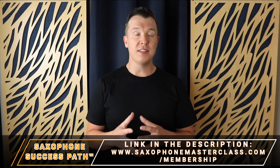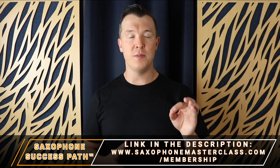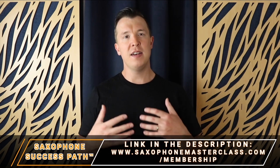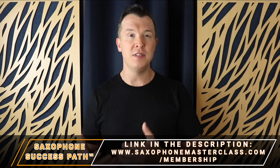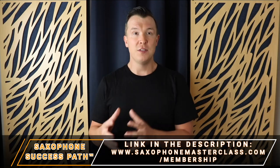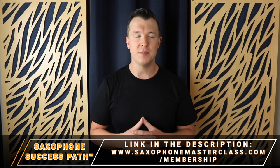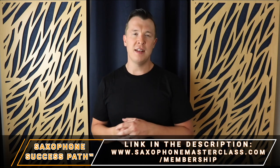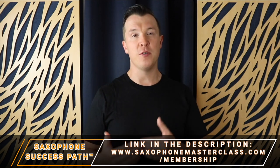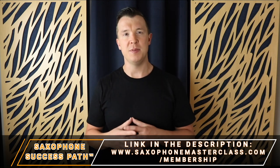This lesson is taken from my Saxophone Success Path, which is a step-by-step path I've created that takes you from learning the saxophone from absolute scratch to advancing to learning your favorite songs, learning how to play by ear, learning how to jam with other musicians, and developing the confidence to play for friends and family and even in public. If this sounds like a path you'd love to follow, check it out inside my Saxophone Masterclass membership at saxophonemasterclass.com/membership. We only open a few times a year, but you can join the waiting list to be the first to know when enrollment opens.